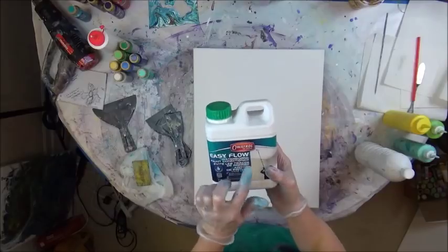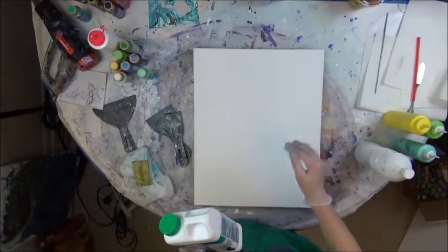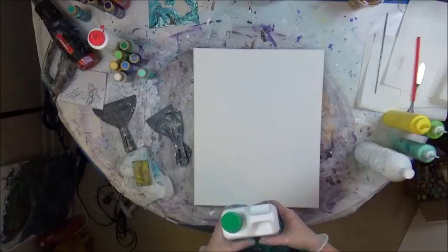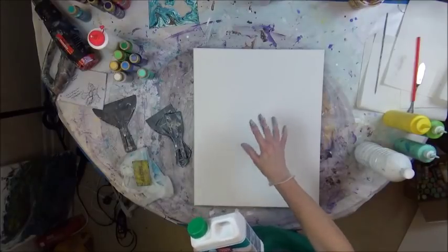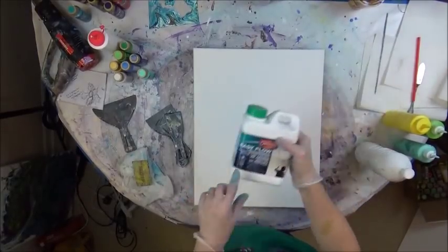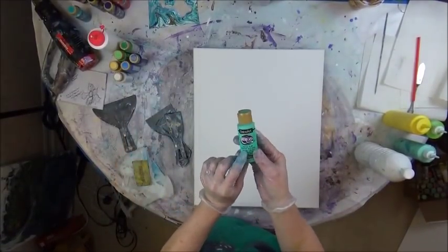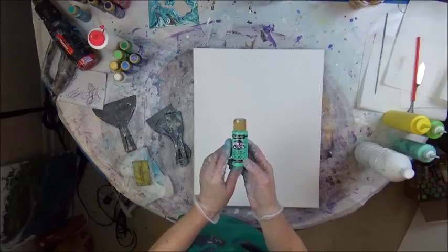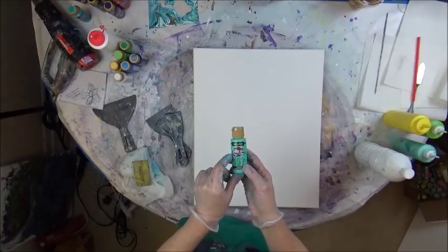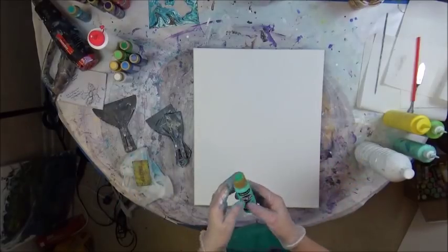It's called Owatrol Easy Flow and it's just like Flowtrol. It's a little bit thicker but it really lays out well and settles well. I have not had any cracking or crazing even with the thicker paints that pile up, so I'm real pleased with the way this works. Typically with these Deco Art paints in the bottle, they're fluid enough to where you don't have to add water when you mix it with the Owatrol. Metallics, you definitely have to add water because they are thicker.